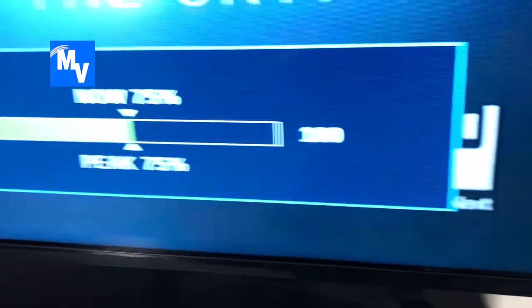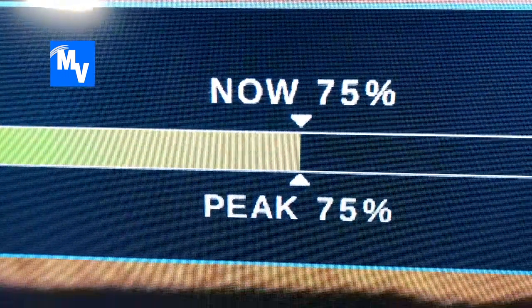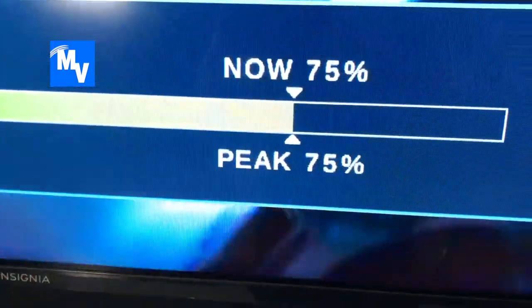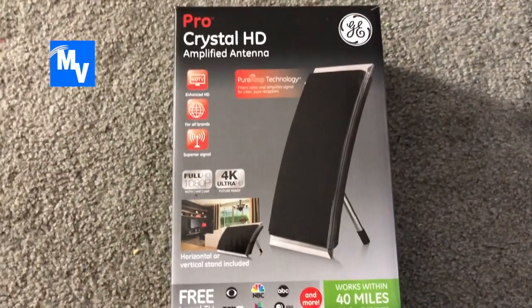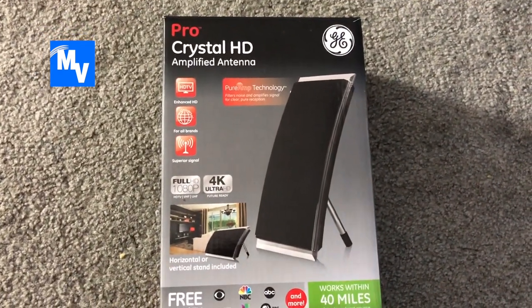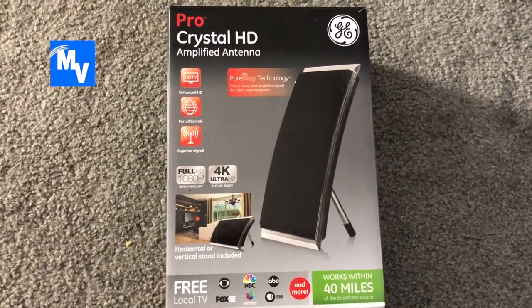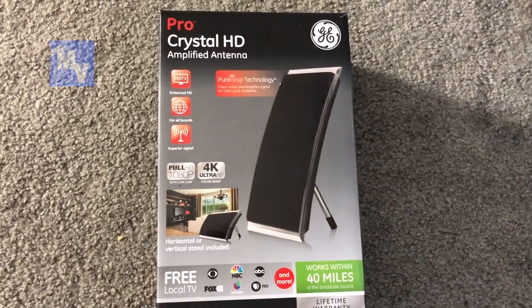This is at 75 and it actually goes anywhere between 75 to 100 very frequently, but it mostly stays at 75 — and that's really good because the channel stays consistent all the time. So the clear winner is the Pro Crystal HD amplified antenna, which runs for about $25 to $30 depending on where you get it. I highly recommend it. Thanks for watching — M Vegas style.